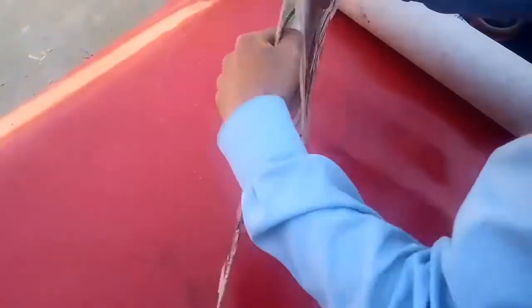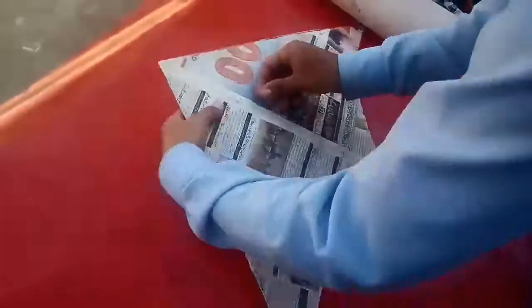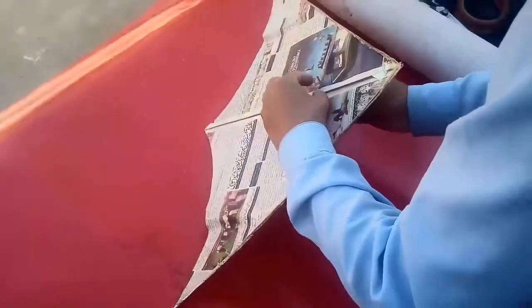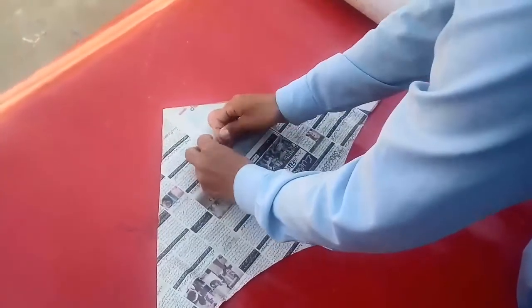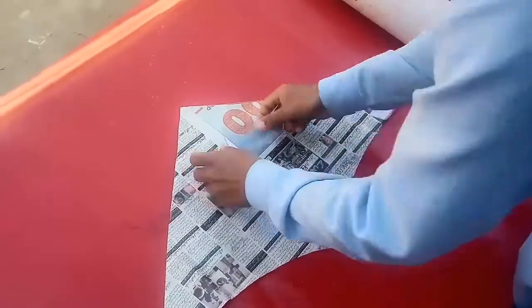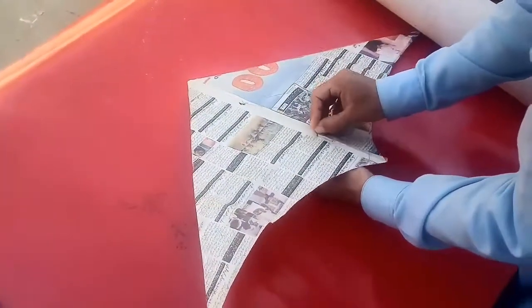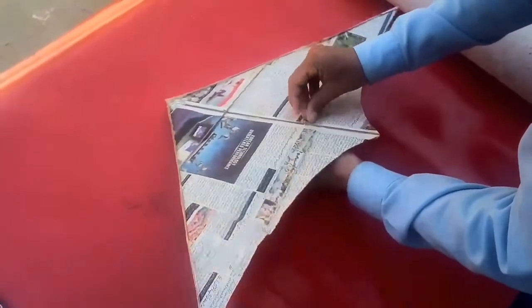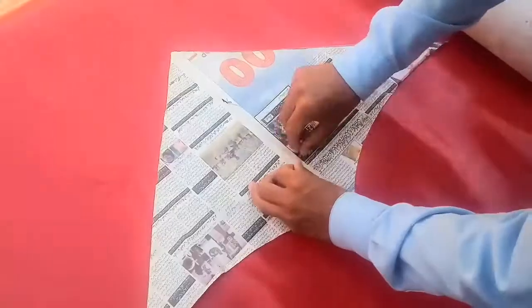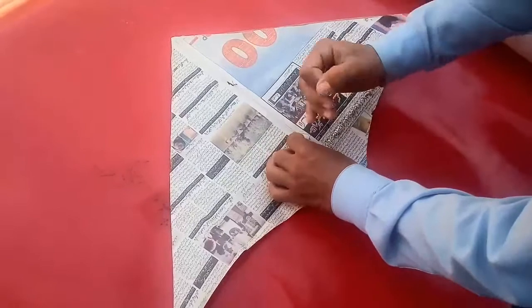Our kite is ready and we are now attaching the thread. At the center of our holding area, we leave some paper and cross the thread through three newspaper holes, crossing the thread across the stick.